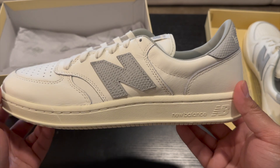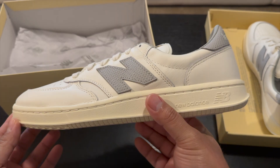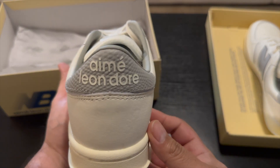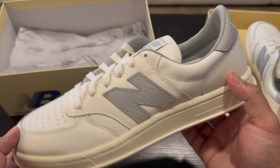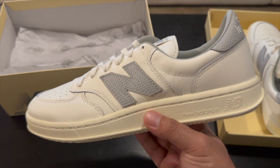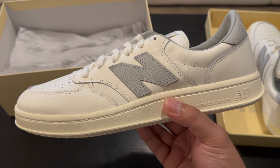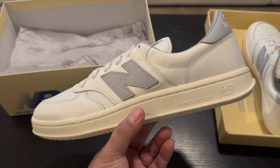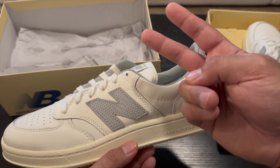Let me know down in the comments if you guys were keeping up with this pair or if you actually tried for them — they were really easy to cop. I was able to hop in and get them as soon as I wanted them. So far they've been sold out, but they always pump out different New Balance collabs and I thought this one was just nice for now. That's going to be it for this one — just wanted to show you guys one of my newest pickups. Don't forget to hit that like, comment, and subscribe button. Catch you guys next time!